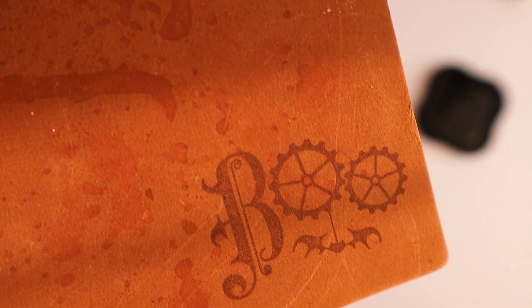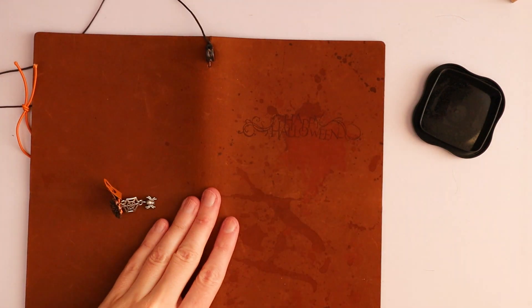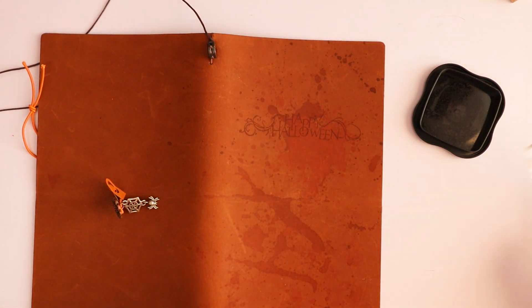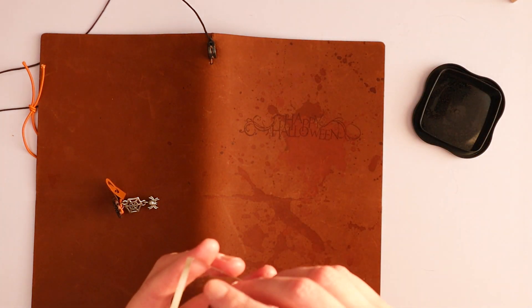Because it's both steampunk and Halloween, and it doesn't get any better than that. Look! Oh my god! I want to stamp on all my camel journals now — well, all my camel journals that are not my records one. I would not stamp on the records one. But yeah, let's do the final one, the trick or treat.